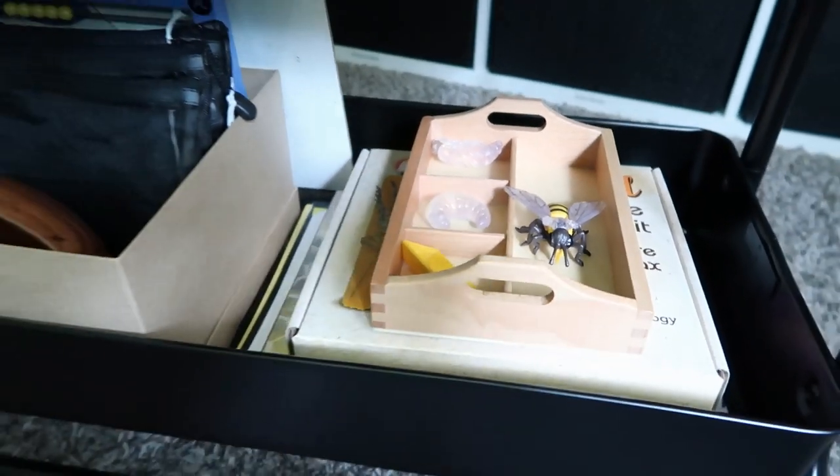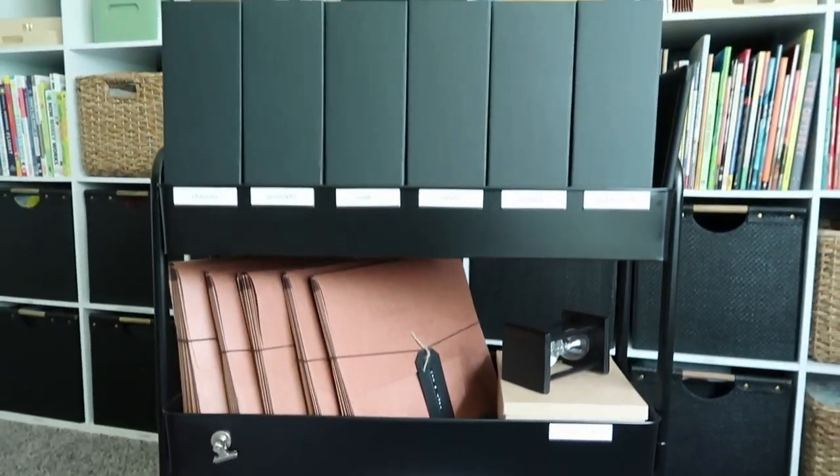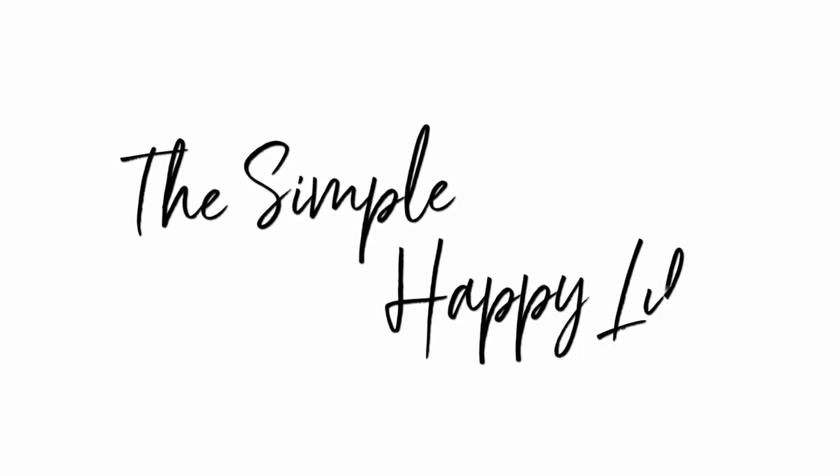In this video, I'm going to be sharing with you the setup of our current curriculum cart. I'm Sabrina. Welcome to my channel, The Simple Happy Life, where I share about our homeschool, organization tips, and what we're up to.